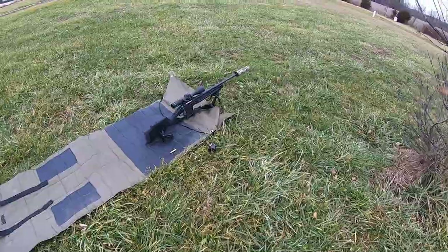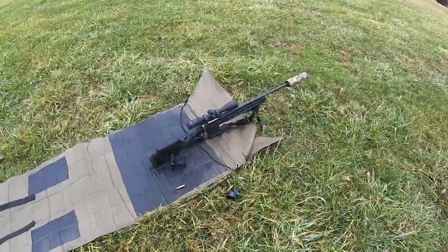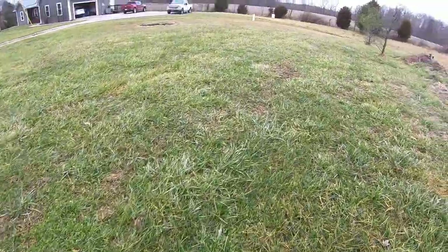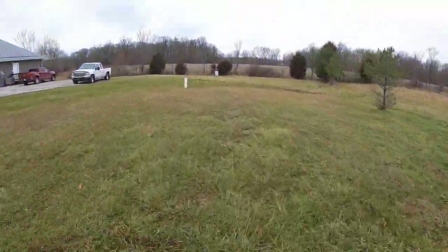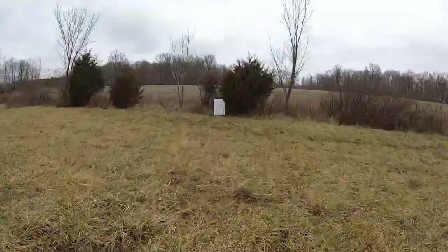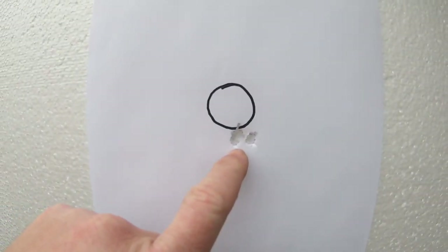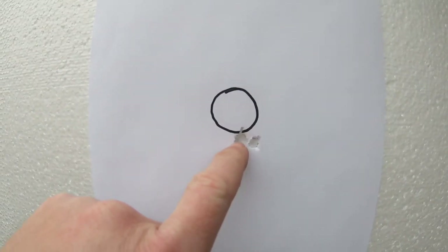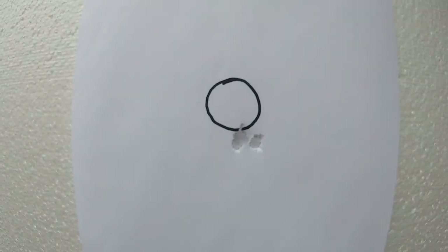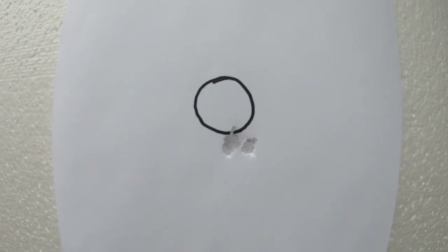We'll go check out the target after shooting that three-round group. This is just straight off — going from the factory stock into the Magpul stock — and we'll see how it performed. There we go: just a tad bit low. One, two, three — that one got away from me just a little bit.